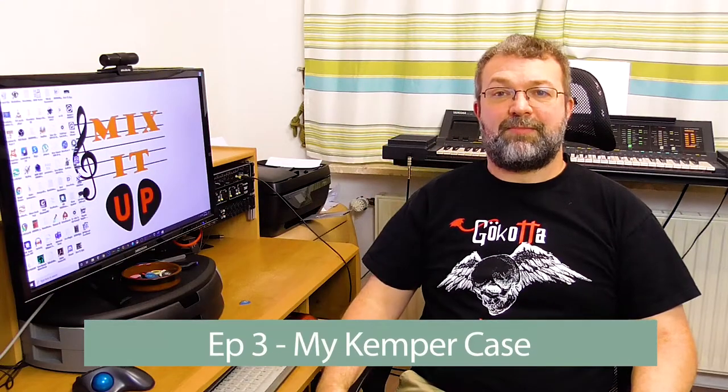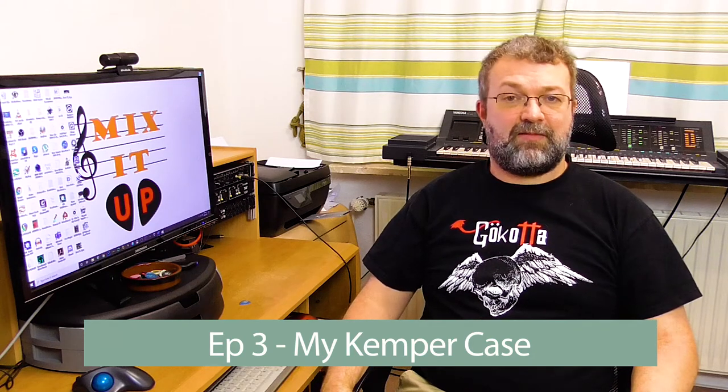What's up people? Welcome to Kemper Corner here on Mix It Up. Today I want to show you the case I use for transporting my Kemper, which I use live. I've made some special adaptations to it and I'd like to show you how I use it.